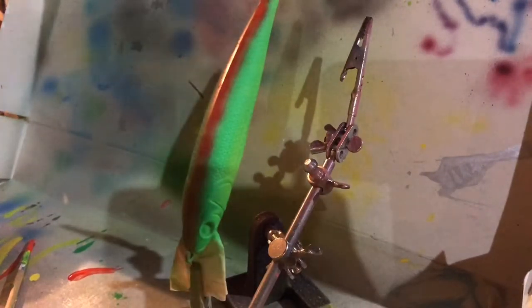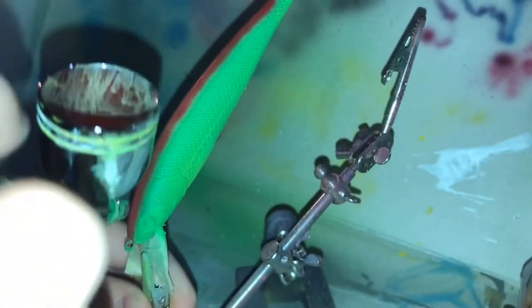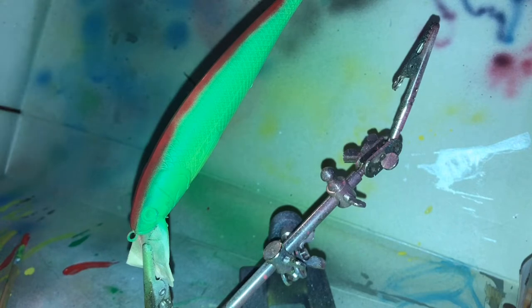I'm going to turn the flash on so I can see a little better, so there's going to be a quick pause. This makes it a lot easier for me to see. I'm just putting a stripe on it right now and I'll fast forward you guys to when I'm done with the stripe and I'm doing the sides.